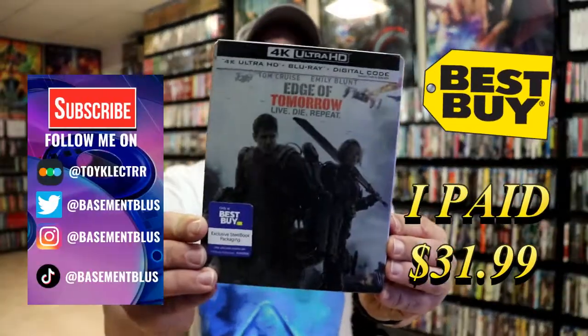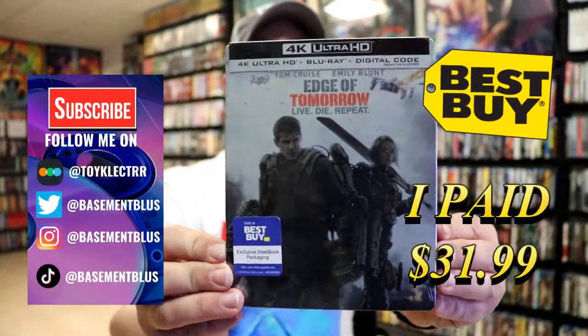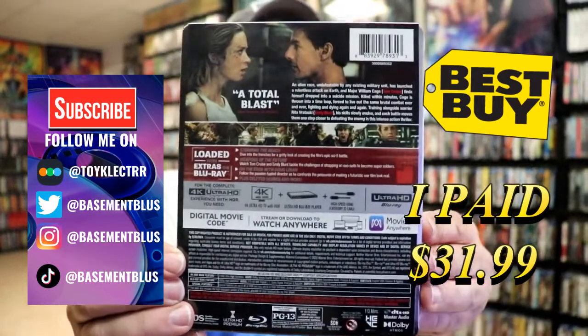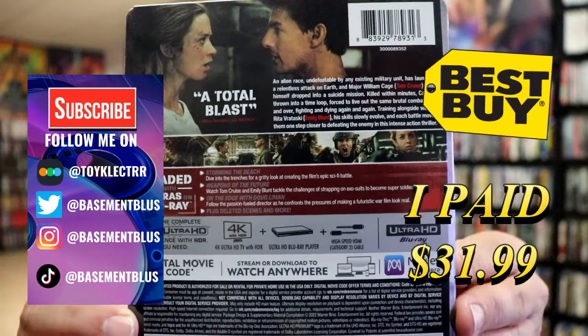So today I've received my order for Edge of Tomorrow. This is a Best Buy 4K Steelbook. Here's the front, and here's the back. If you'd like to check out these special features, you can go ahead and pause and do so.